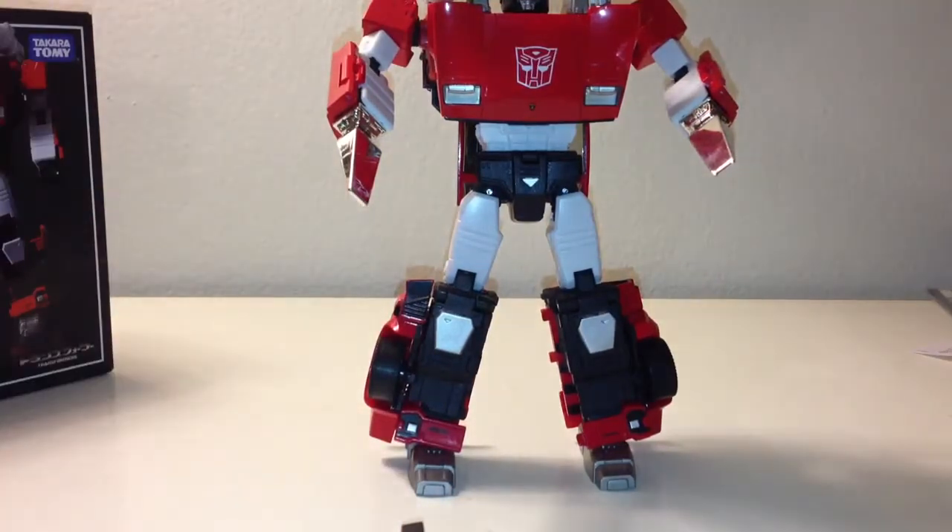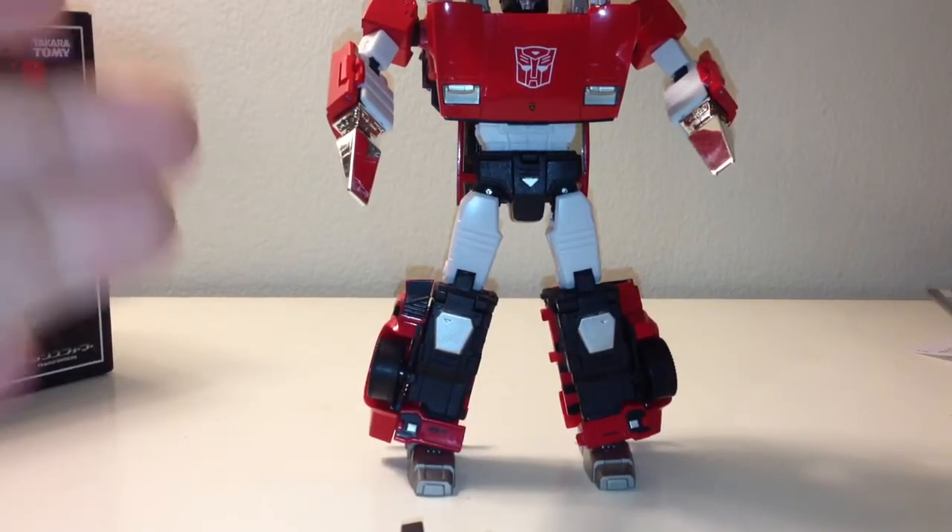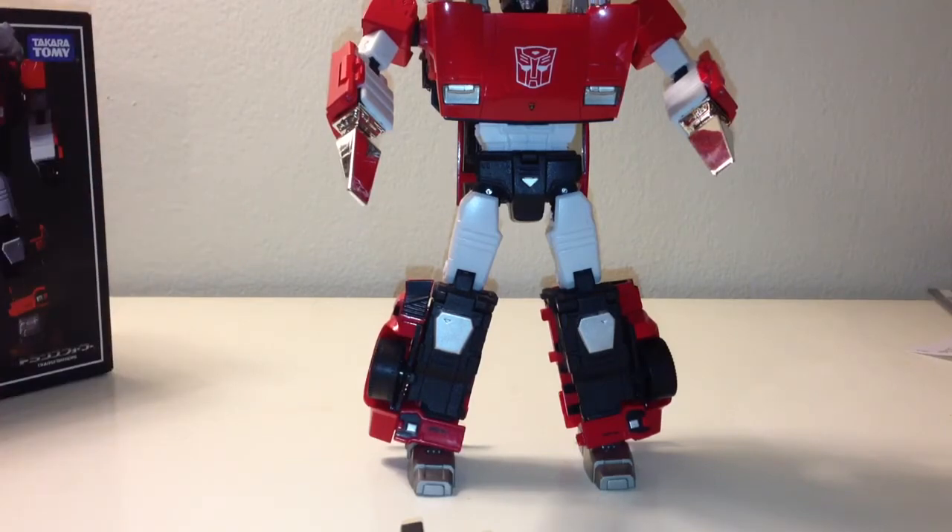But this figure is awesome. I forget what they're calling them, but I have the repaint of this in the police mode, which is really cool.